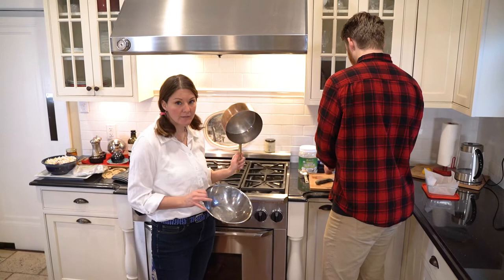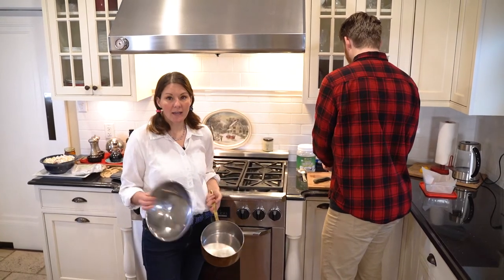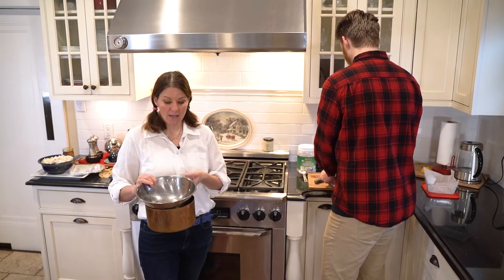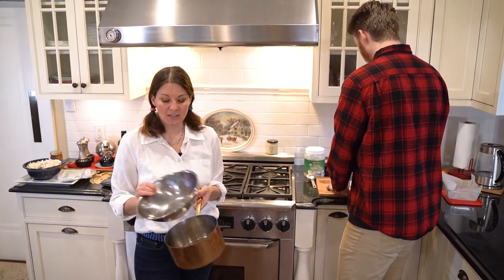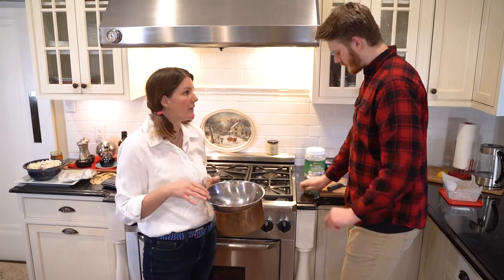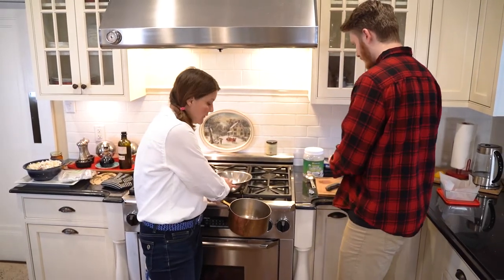You just literally need a pot with some water in it and then another pot on top. It doesn't have to be a real cooking pot - the steam from the simmering water will gently heat up the top pot so the chocolate can melt without burning. I'll go ahead and fill this up with water.